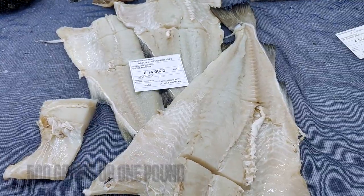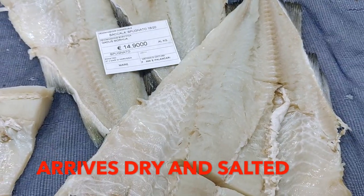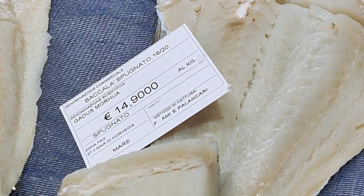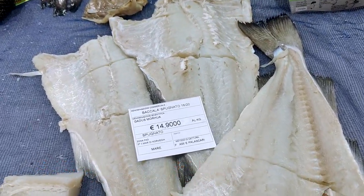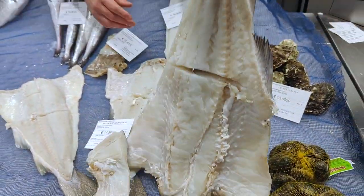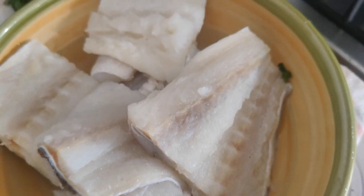The bacala I bought at the supermarket has been soaked over three days, changing the water daily. The bacala in Sicily comes from Norway, where they have been preserving fish like this for centuries.